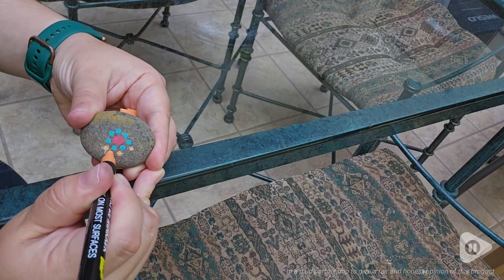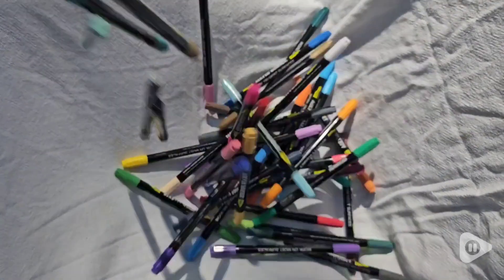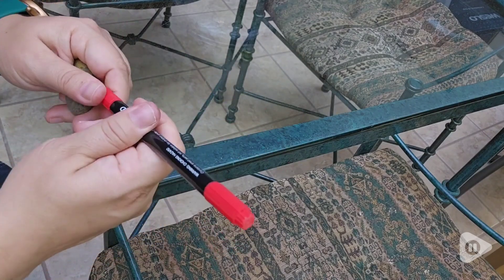Hey guys, it's Alyssa with WTI, and if you're looking for acrylic paint pens for your arts and crafts, this set from Now Back gives you so many different options. With 40 different colors that each have two different sizes of nibs, you have so many different options.